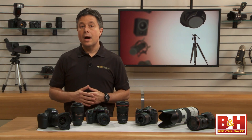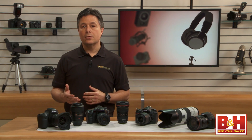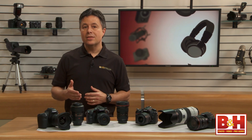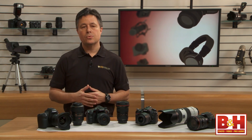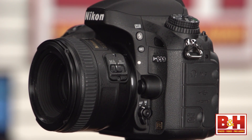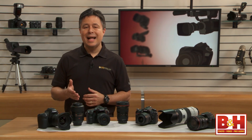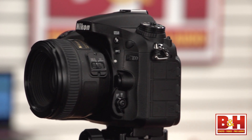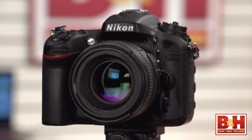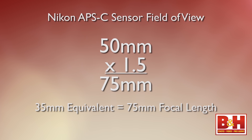Once you know what the crop factor is, you can calculate what your field of view will be with a particular lens by multiplying the lens number by the crop factor. A 50mm Nikon lens on a full frame sensor gives you the field of view of a 50mm lens. But that exact same lens on a cropped sensor Nikon gives you the field of view that a 75mm lens would on a full frame camera. That's what's often called a 35mm equivalent focal length.